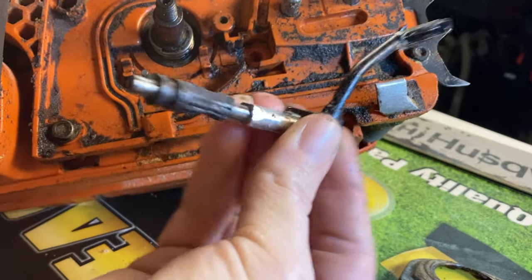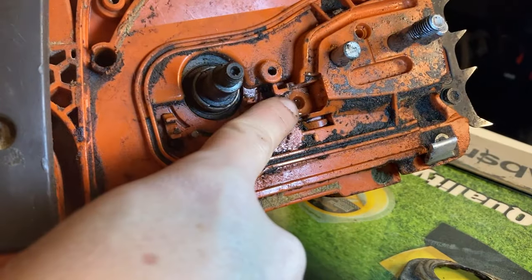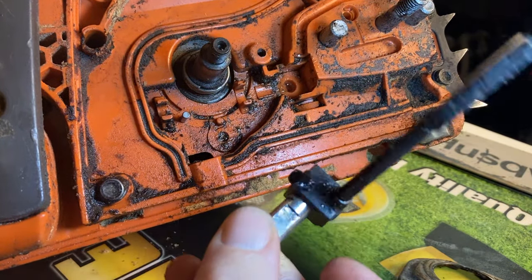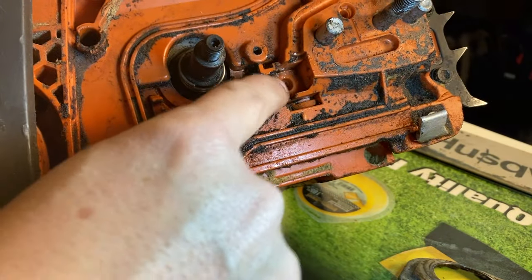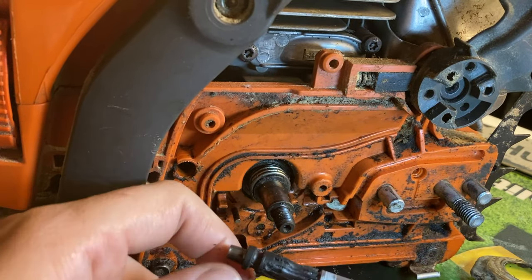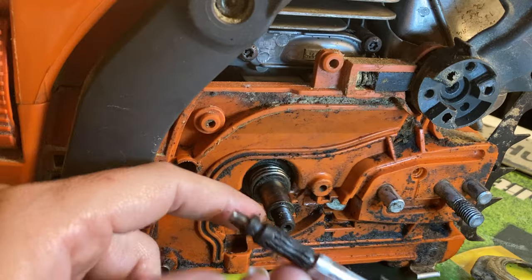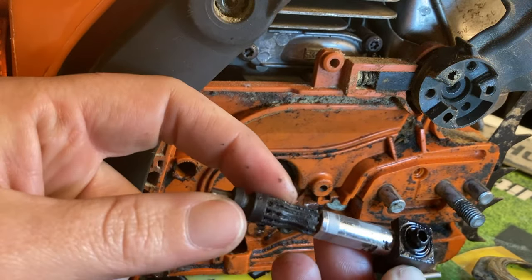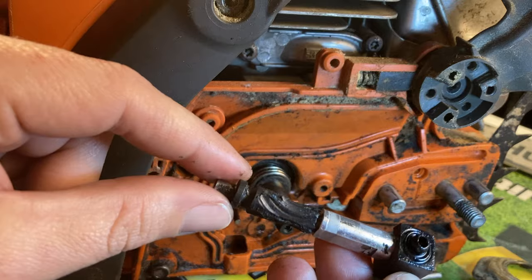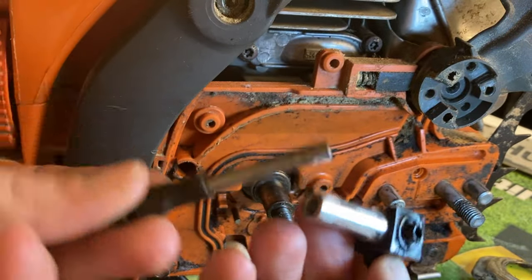That's your whole oiler system right there. There's a hole right here where this side goes in directly to your oil tank, so I'm going to plug something up there so our oil doesn't come out. Everything back here is pretty melted and worn out. This is actually your worm gear that is connected to the crankshaft — it spins and turns this oiler right here. These are completely stripped out and melted. It was just wearing on that really bad, so it was not turning to actually pump the oil. That's why it didn't have any oil.